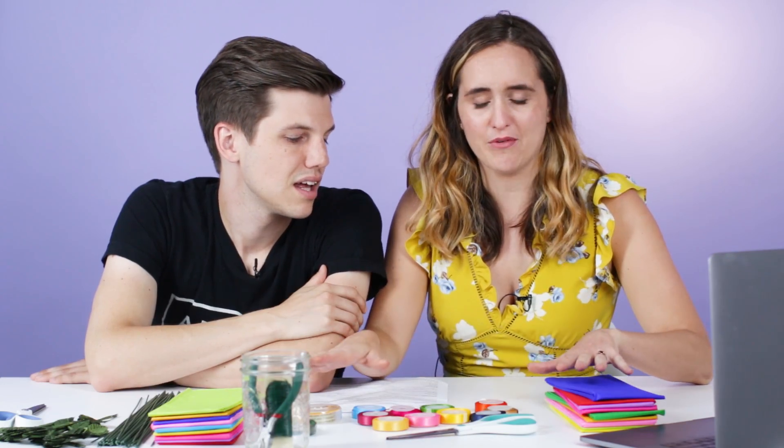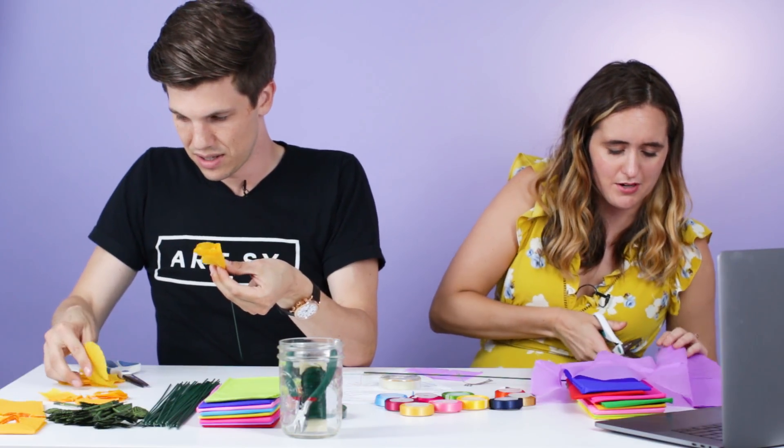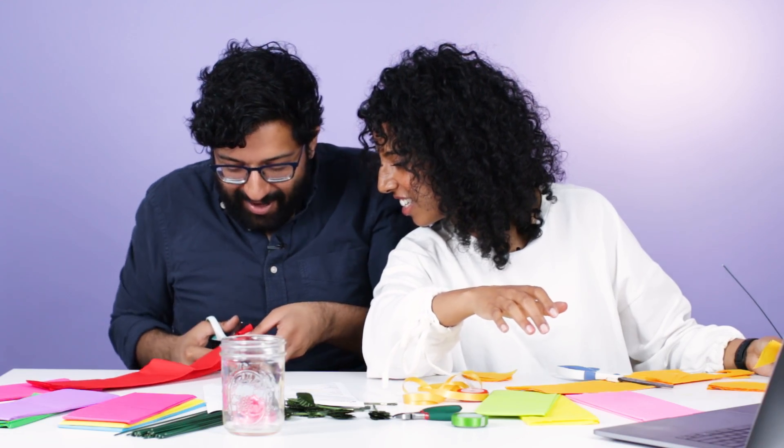We're about to do DIY flower centerpieces out of paper, and I'm actually interested in this. I knew flowers would be expensive, but I didn't realize how expensive. I've heard of people making fabric flowers. I'm considering it. I think we want to make a bunch of petals, and then tie them together. Let's just make some petals. It's starting to look like a flower. How do you change directions?